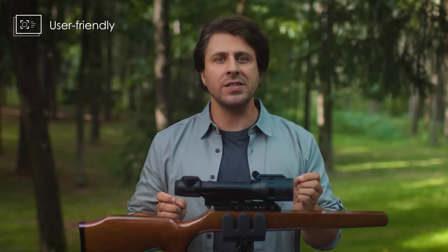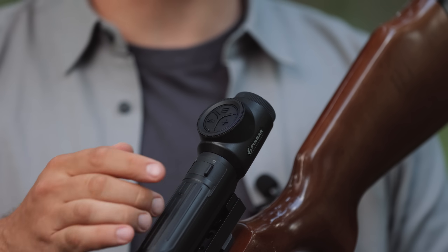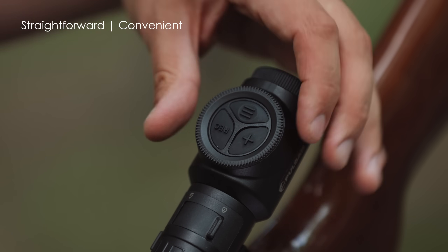We made Talion primarily for stock hunting. Its compact lightweight design represents that perfectly. Being super user-friendly, it will allow you to focus on a target and not think about controlling your scope. As you can see, the main control elements are placed on the top of the eyepiece. Using them is straightforward and convenient, whether you're right or left-handed.